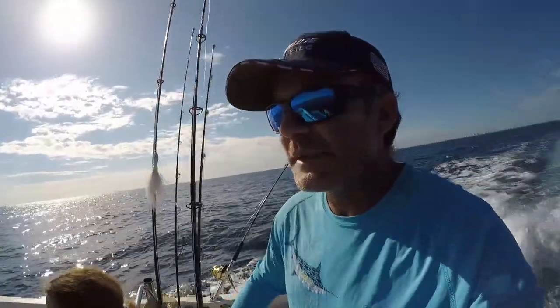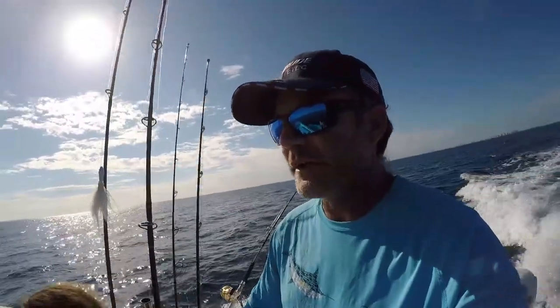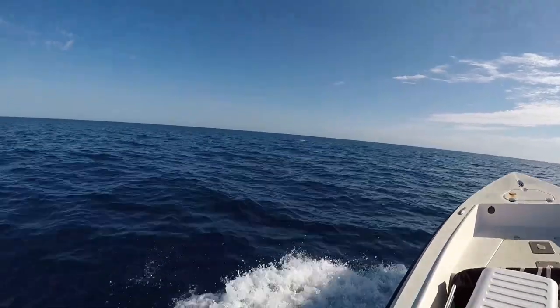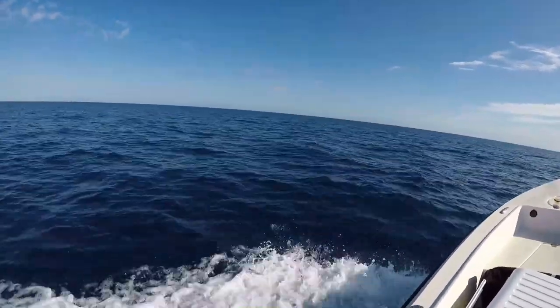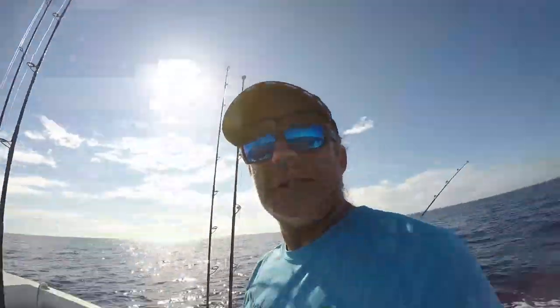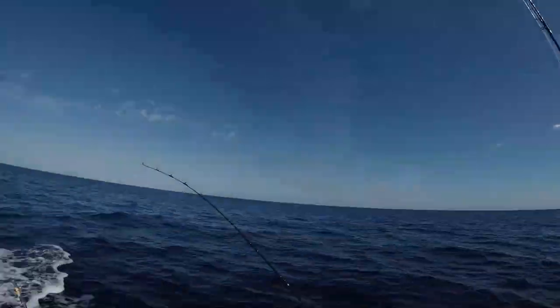We've got tuna busted on top of the water here, about 100 yards away. Hopefully we'll get the hookup — they're here, definitely. They're going crazy right over here. They just heard the boat going by which made them go down, but we'll see if we can get the hookup.